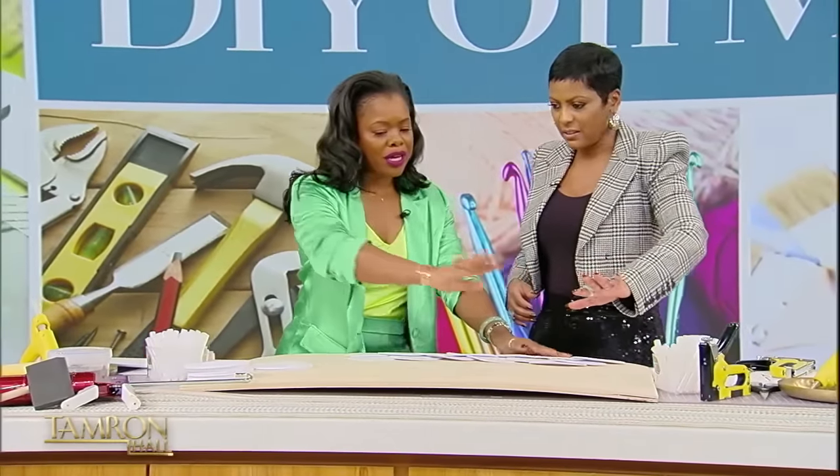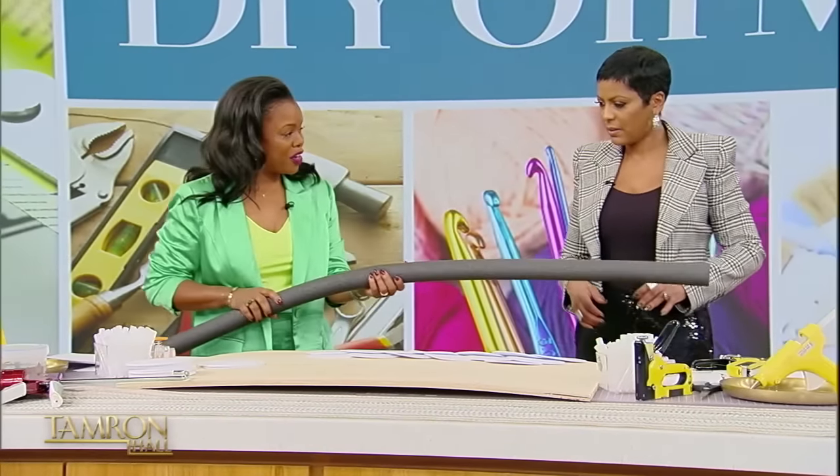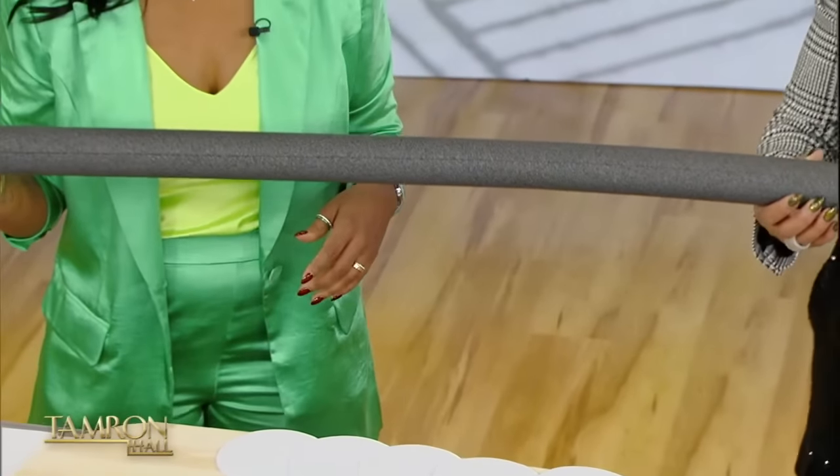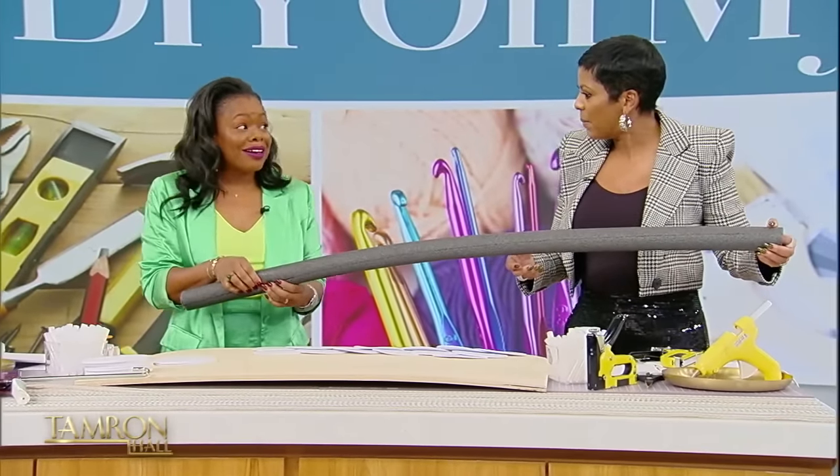Once you get to the bottom, we are going to take our pipe cover. Do you guys know what this is for? Covering pipes — plumbing. Oh, this is what you see in your basement — it's flexible.